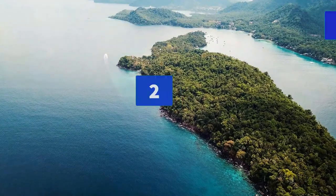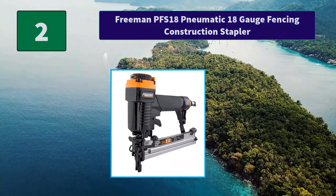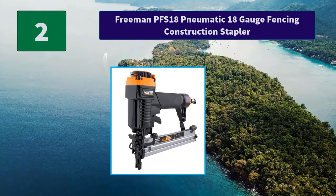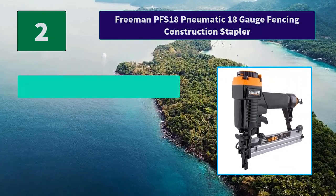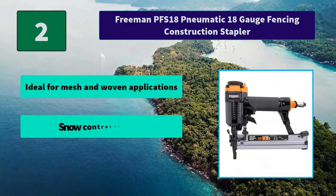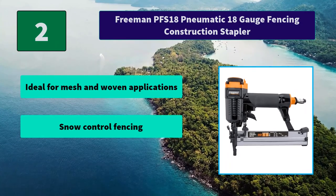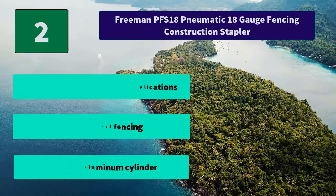Number 2: Freeman PFS 18 Pneumatic 18 Gauge Fencing Construction Stapler. This rugged air-powered staple gun is designed for sequential firing and is compatible with 18 gauge fencing staples from 3/8 of an inch to 7/8 of an inch. Main features: Ideal for mesh and woven applications, snow control fencing, anodized aluminum cylinder.